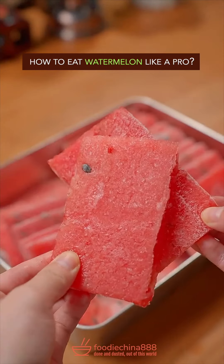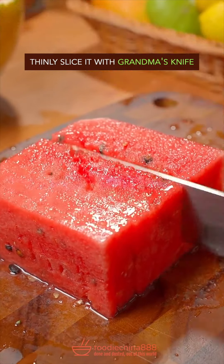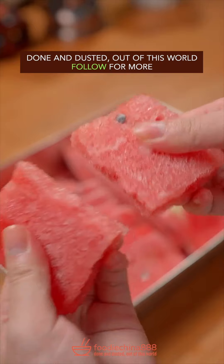How to eat watermelon like a pro. Huh? Brutally cut open, remove rind, thinly slice it with grandma's knife. Oh no. Place in a container, cover lid, freeze for 5 hours. Done and dusted. Out of this world.